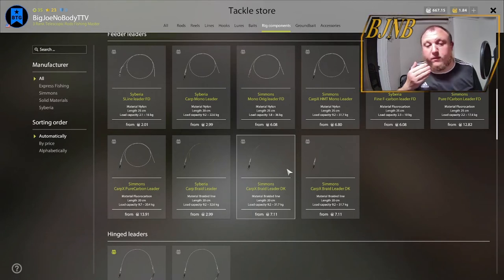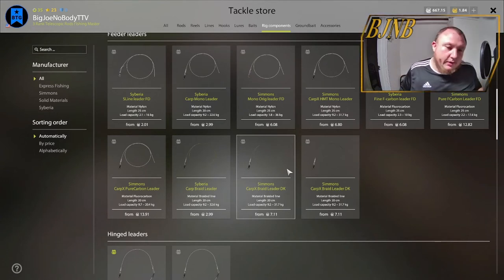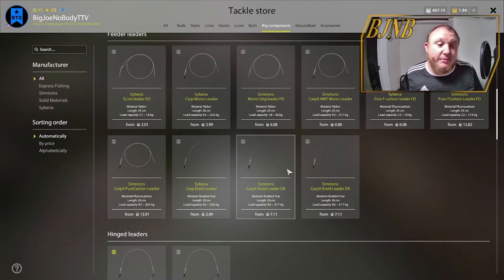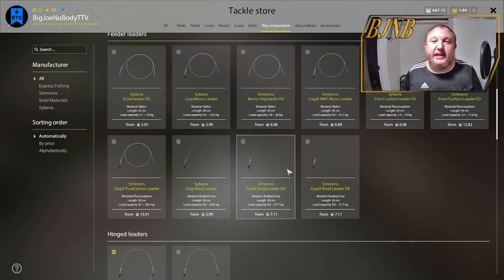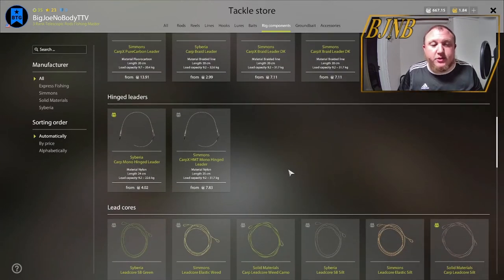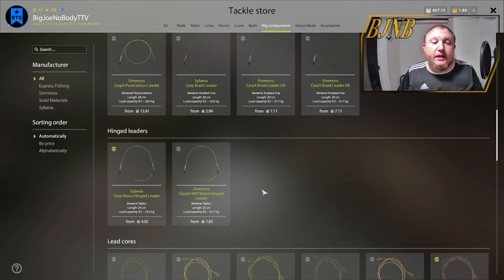Braid is going to be used for bottom fishing — everything from your common barbel all the way up to beluga. You're going to use a braid leader. The reason you use a braid leader is because bottom fish want a smaller profile. With that smaller profile, it's much less likely to be detected by the fish, therefore you're going to get a lot more bites.